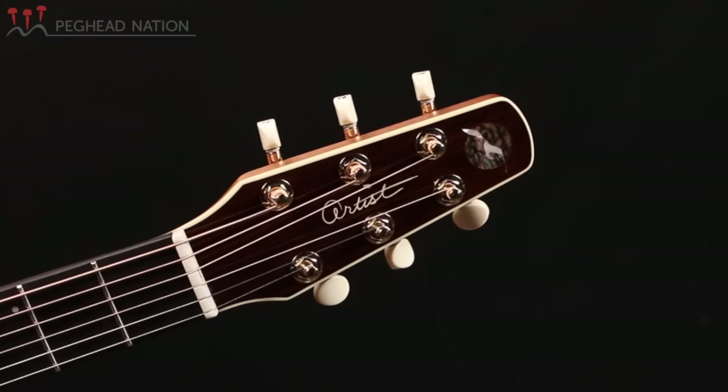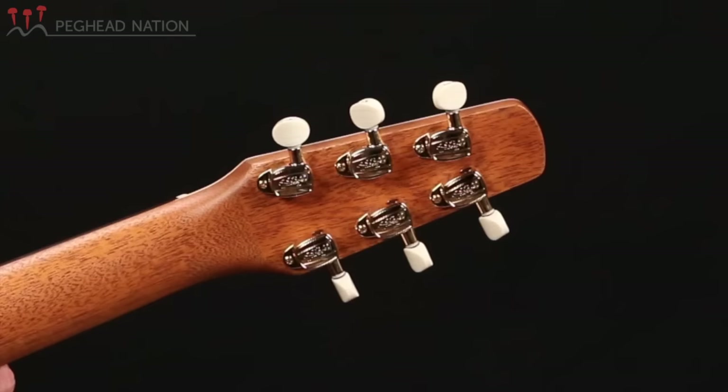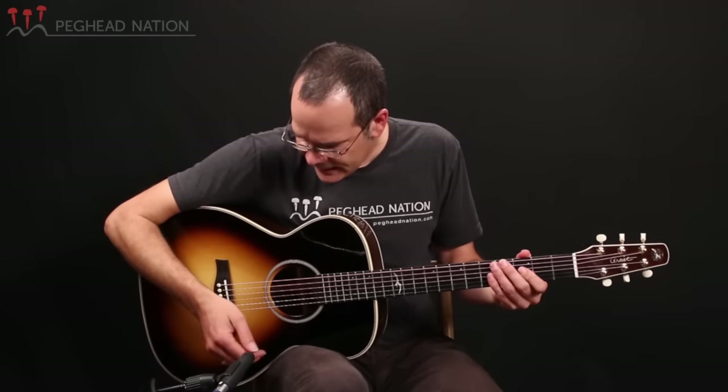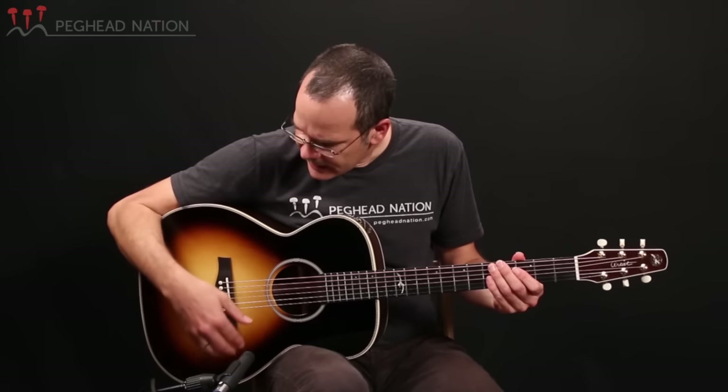It does still have the pointy headstock shape that is a trademark of all Seagull guitars, and it really provides a nice straight string path from the nut to all the tuners, which may lead to greater tuning stability. The guitar has enclosed golden tuners with kind of cream-colored plastic buttons and herringbone purfling and rosette, which also gives it a slight vintage appearance along with the obvious sunburst finish of the instrument.